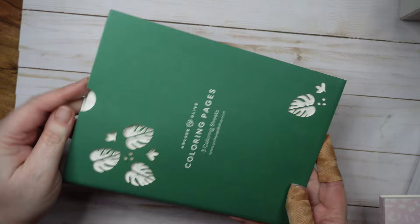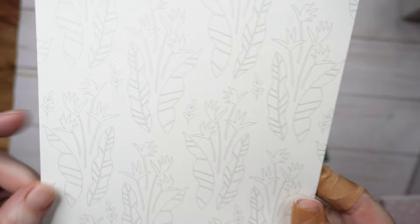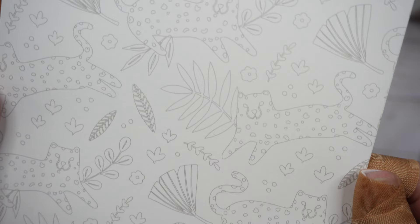These are coloring pages. There are three sheets in here, punched out with monster leaves — I think they're monstera leaves — and other little leaves and dots. They're nice and thick. This one is a bunch of leaves, this one is a bunch of leaves and leopards maybe. Tell me what animal you think that is. And this one is monstera leaves the whole thing.